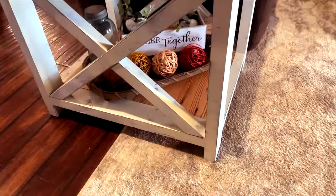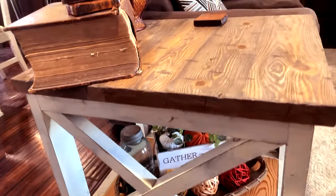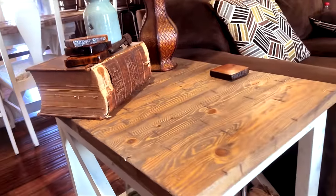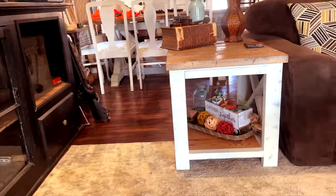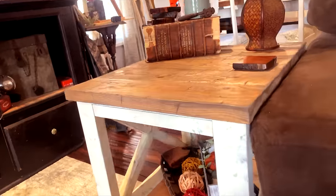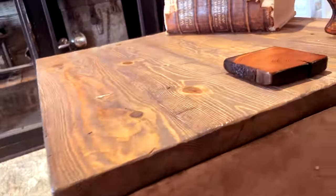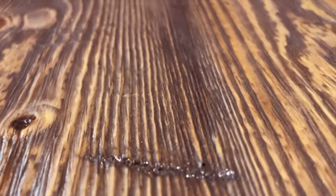I'll be taking you step by step through this build, all the way down to the painting and distressing techniques. The whole point of concealment furniture is to be able to hide anything that you would like in plain sight. It does not mean that it has to be firearms — it can be anything from money, passports, or even candy.